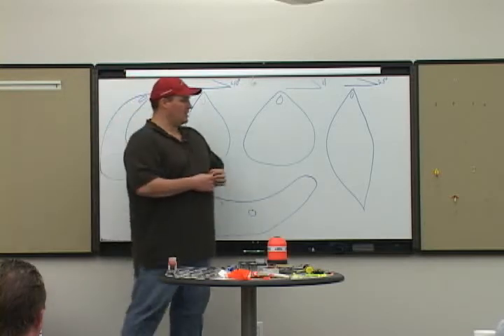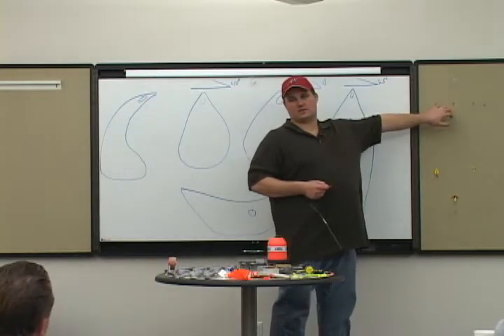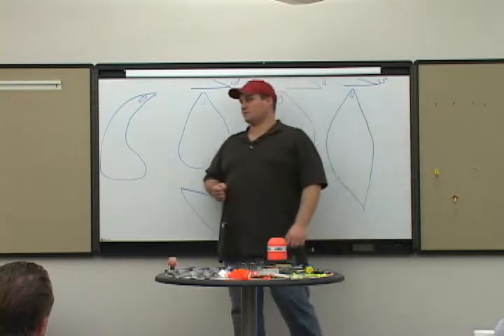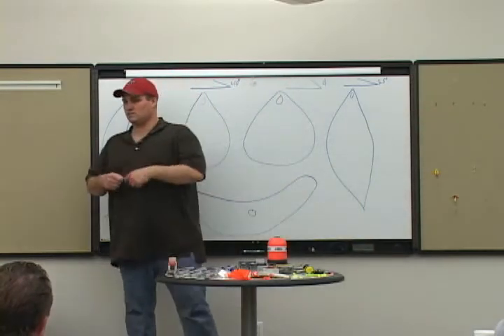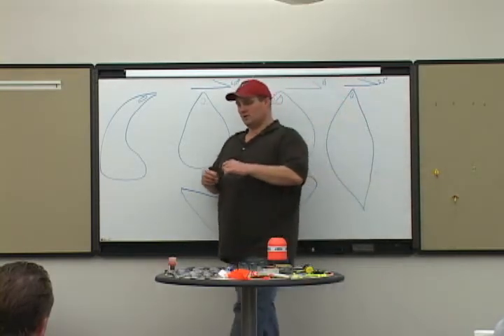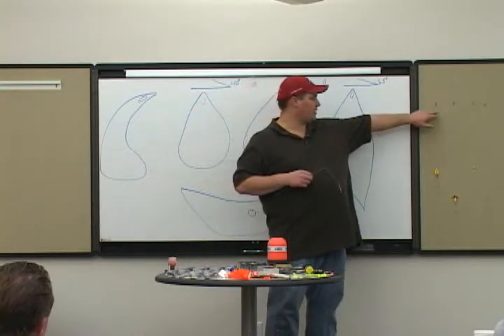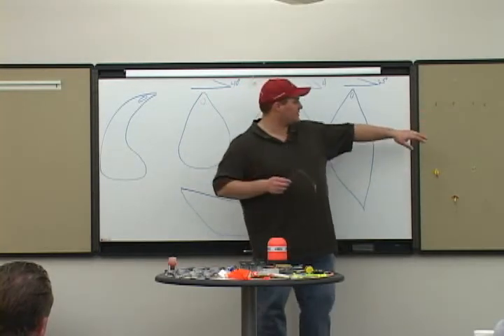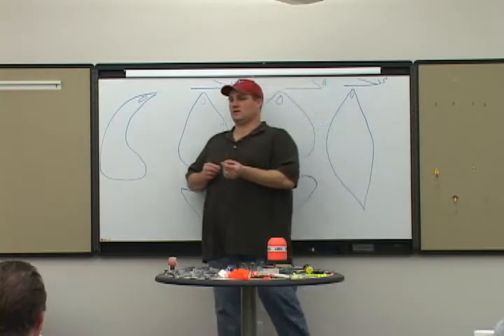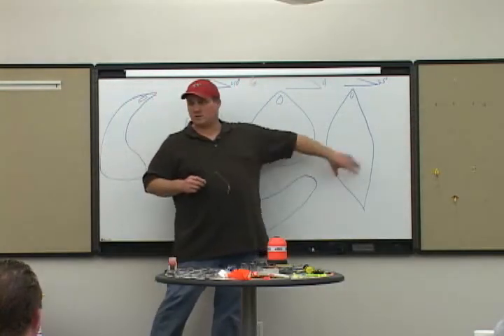What this guy does — all these that I tie up have a snap swivel on it. It's the only time you'll see this guy using snap swivels, so I can quick change. I can take this one, clip it on, drop it down. Clips onto here. I can also tie a perfection loop in here — by the knot tying DVD, you'll know what that is — and then hook it in. I want quick change so I can go through this progression and find the colors.